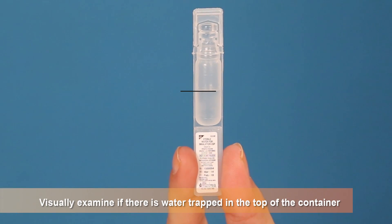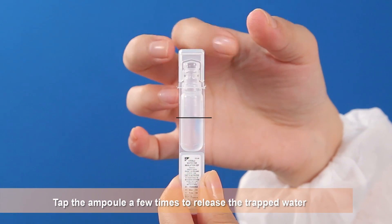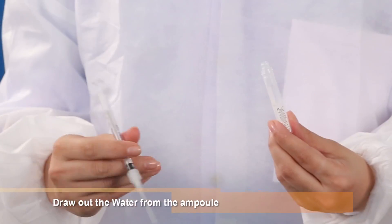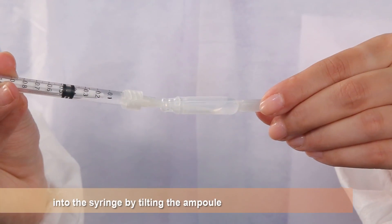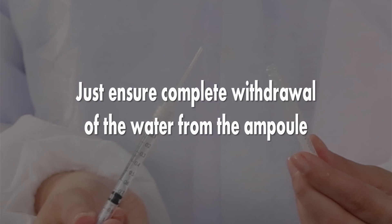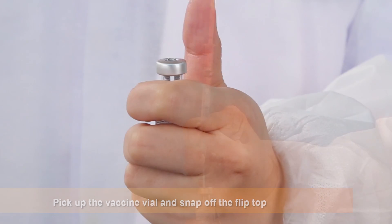Visually examine if there is water trapped in the top of the container. Tap the ampoule a few times to release the trapped water. Open the ampoule by twisting off the top. Draw out the water from the ampoule into the syringe by tilting the ampoule. It does not matter if there are any air bubbles in the water. Just ensure complete withdrawal of the water from the ampoule. Pick up the vaccine vial and snap off the flip top.